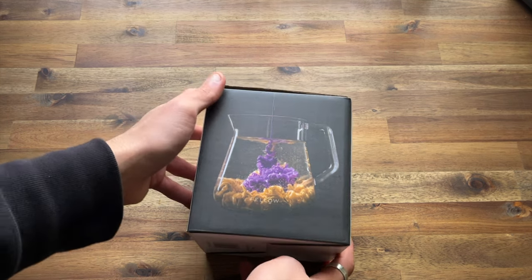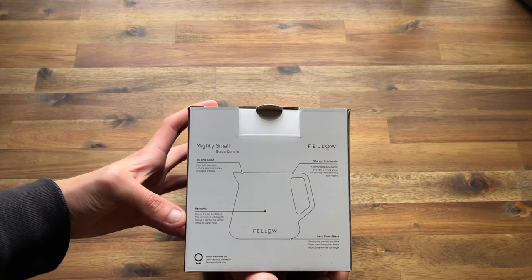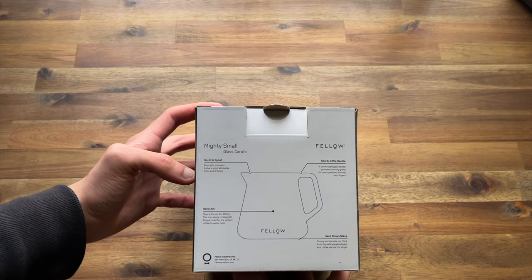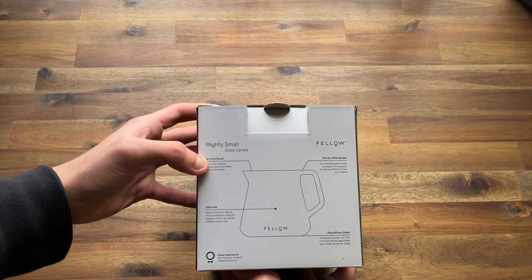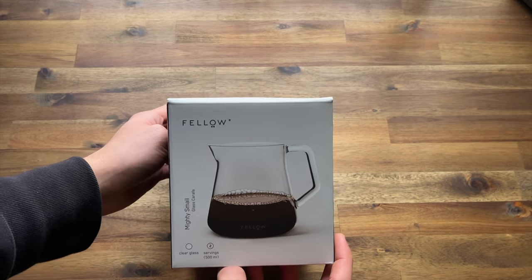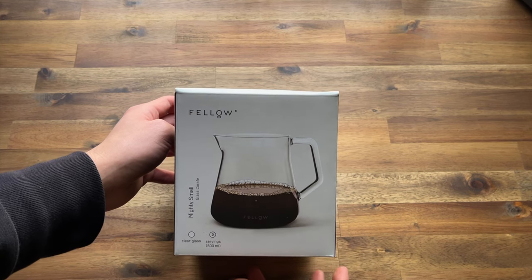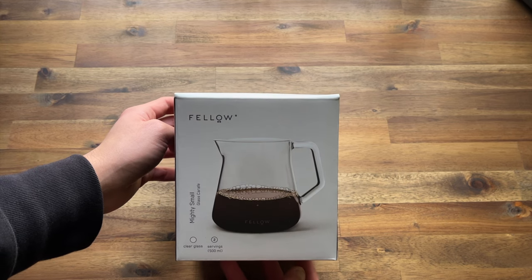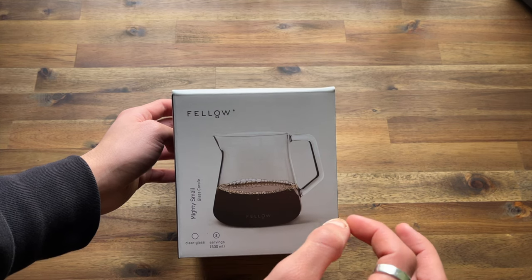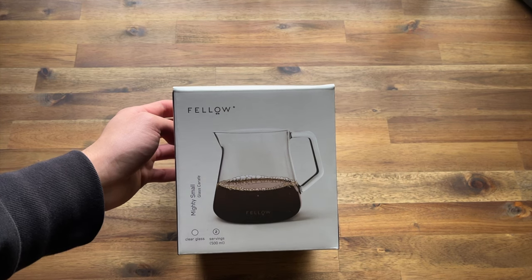First of all, this is the outside packaging of the box. We've got some more details — it says no drip spout, ratio aid, just a little dot indicating where the 300mm mark is. It's hand-blown borosilicate glass and it's got a sturdy little handle. Fellow have won a couple of awards, particularly the Red Dot Design Award for their EKG Kettle and I believe some of their other products like the Fellow Ode as well. So all of their products you can expect are high quality, built very tough, and do a fantastic job while looking really sleek and classy.